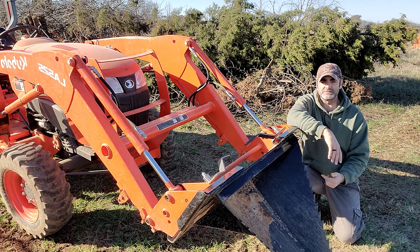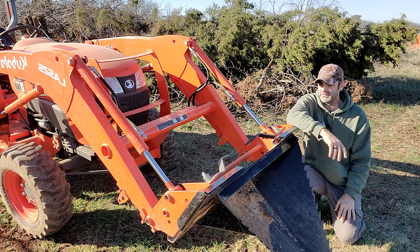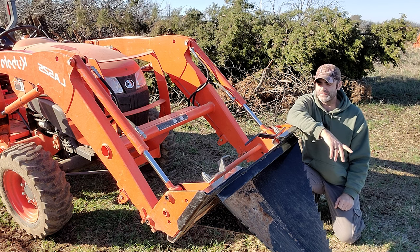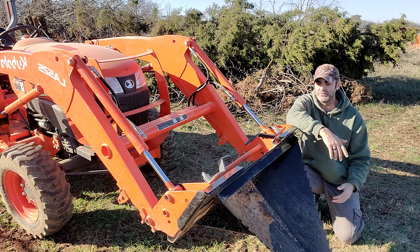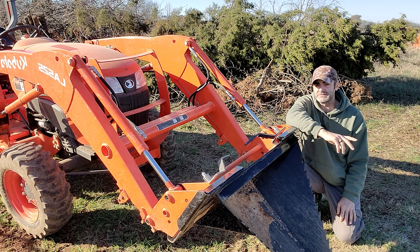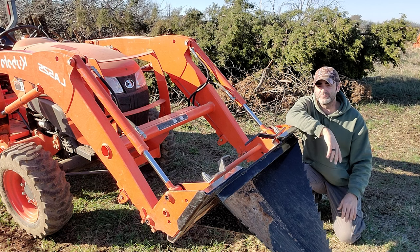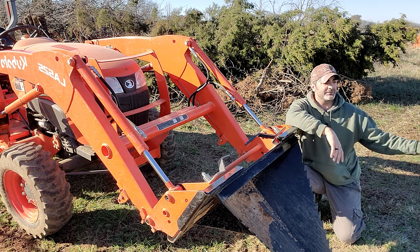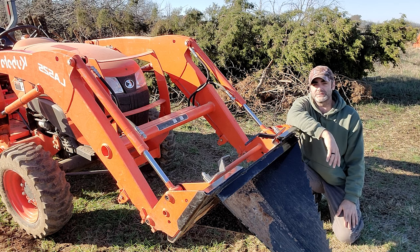It can only go as deep as the bucket is, and you need to be careful about the stresses and strains you put on the tractor and loader, but if you need a quick ditch dug, it's pretty good. Another use would be transplanting trees — you can dig the hole, and as I showed earlier, you can pull a one to two inch tree right out of the ground in one scoop, so planting trees with this would be pretty easy. This also does really well pulling buried rocks right out of the ground, and it does a phenomenal job hauling rocks around — even rocks too big to move by hand are easy to pick up and put wherever you want.